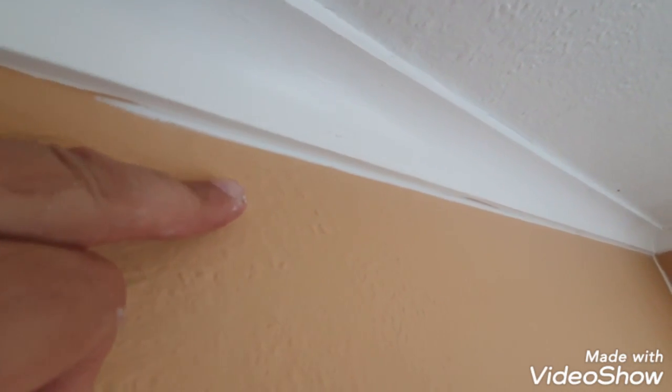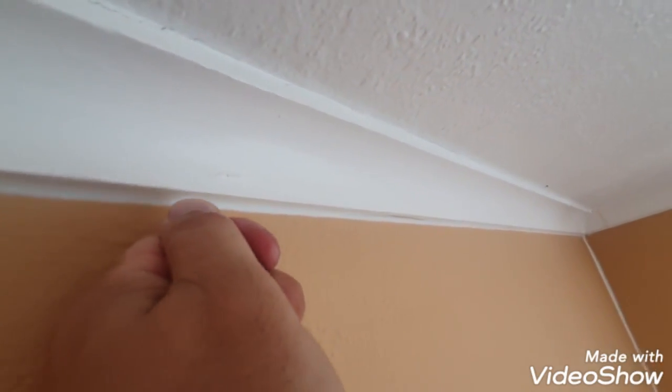All you've got to do is simply caulk it, clean it off, and then once dry bring your ceiling paint line down to about here, and then cut in your wall color up to it. You'll get a lovely straight line rather than all this mess. The rest of the room as you can see I've caulked it all underneath.